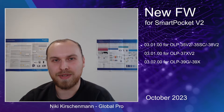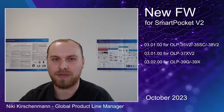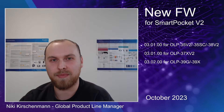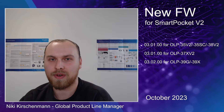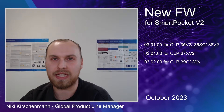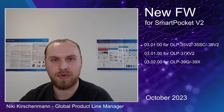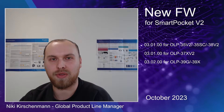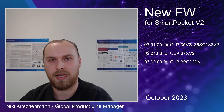Hello everyone, my name is Nicky Kirschmann, Global PLM for the Optical Handhelds and Test Tools. Today we're going to talk about the new firmware for our Smart Pocket V2 variants. This is 3.01 for our broadband tools, the OP35V2, the OP35SC and the OP38V2. We have the 3.01 for selective pump power meter, the OP37XV2, and we have a new firmware for our TruPont testers, which is 3.02, for OP39G and X.